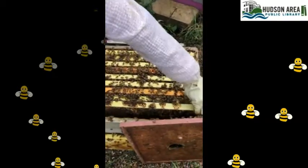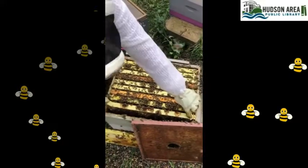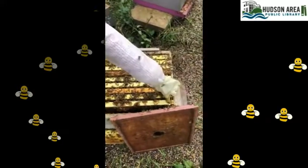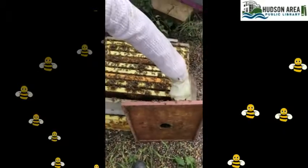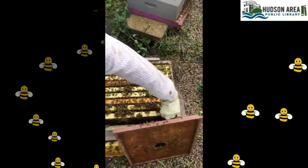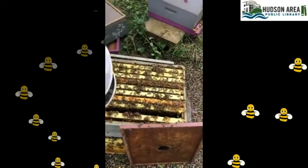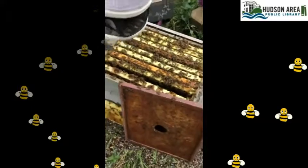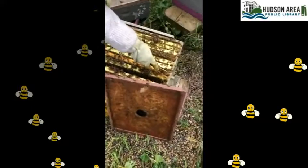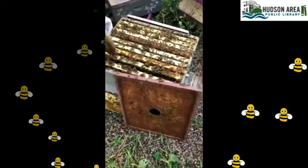When putting frames back, find a consistent habit. My left hand is always to the front, my right hand always to the back — I do it the same way each time so I always know exactly how to replace it. I put one frame on the ground to make enough room while working.